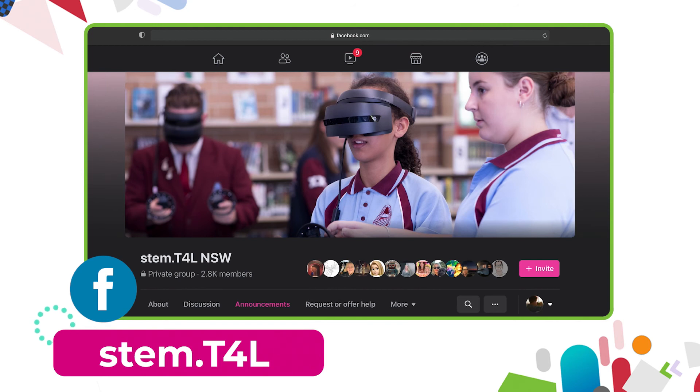then why not join us on the STEM T4L Facebook community. It's a closed group — you can ask teachers how they've used the equipment and also share the work samples that your students have created.